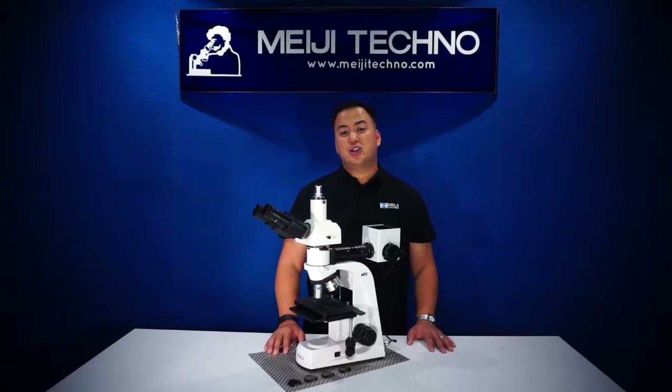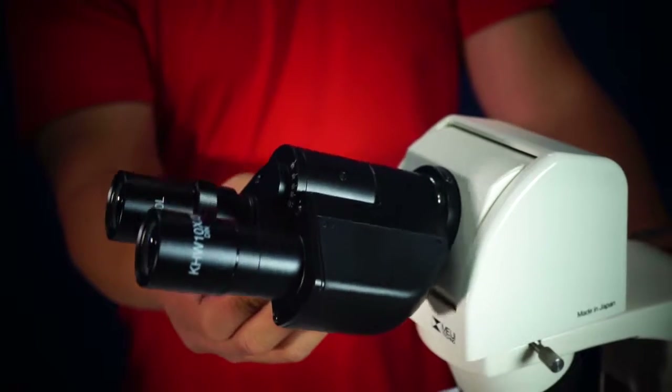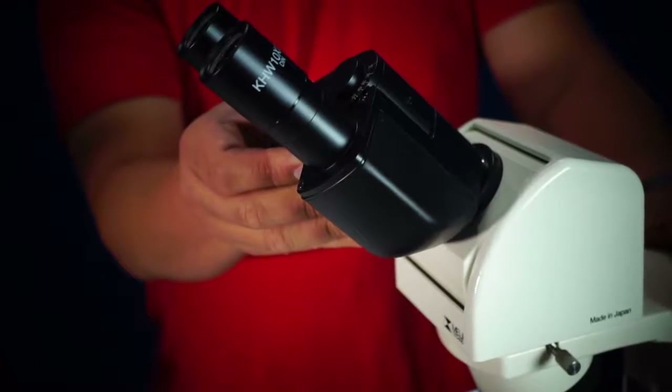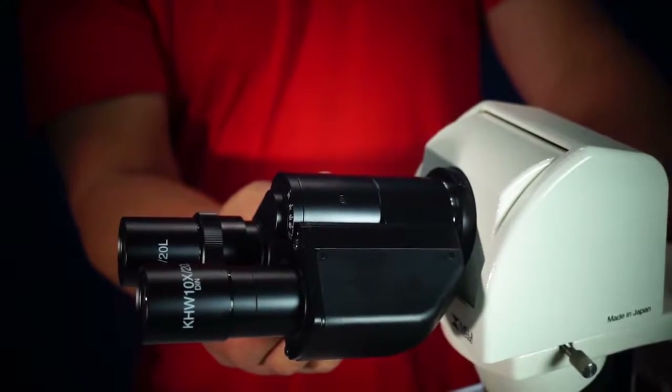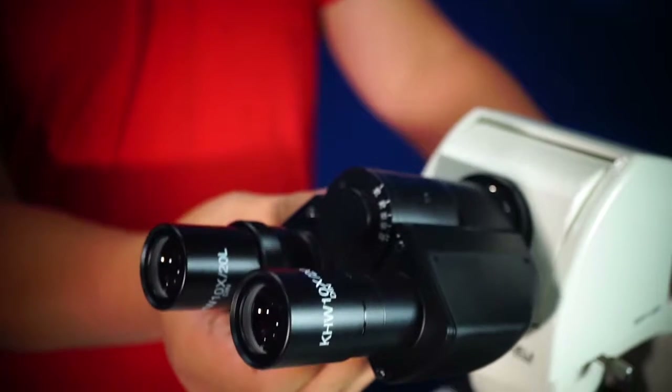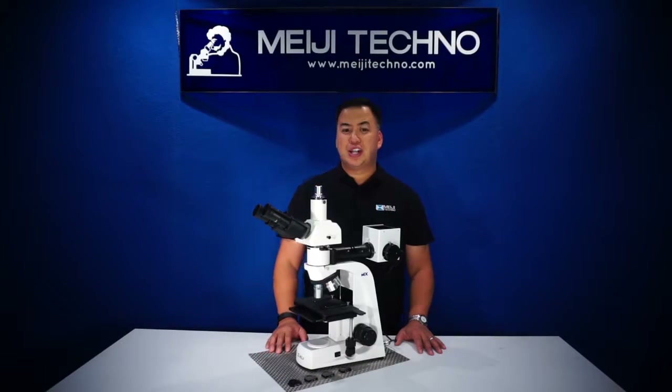The MT7500 also has an optional ergonomic binocular or trinocular head giving an inclination of 10 to 50 degrees. This is a great option if your lab has a microscope being used by users of different heights, as it reduces neck strain.